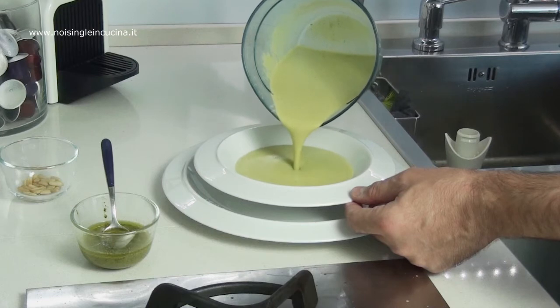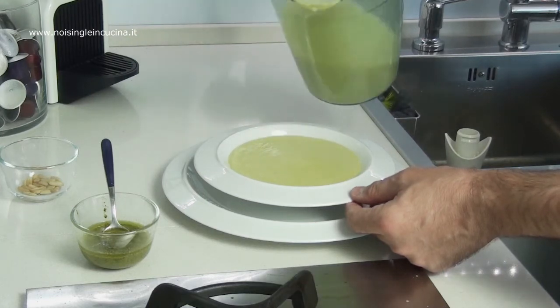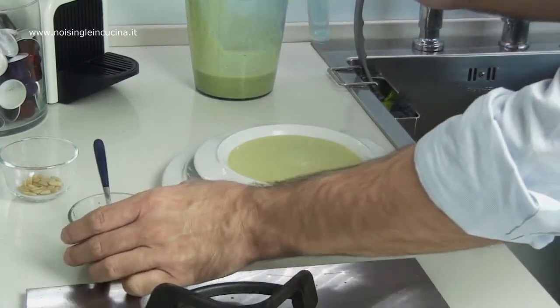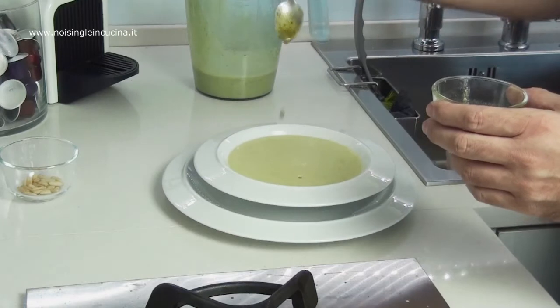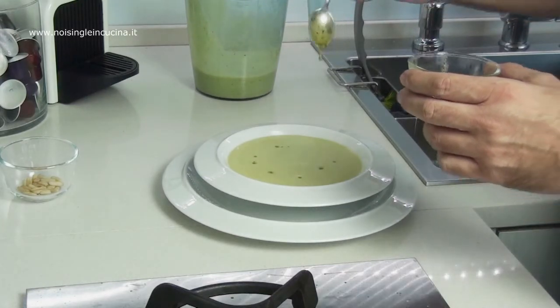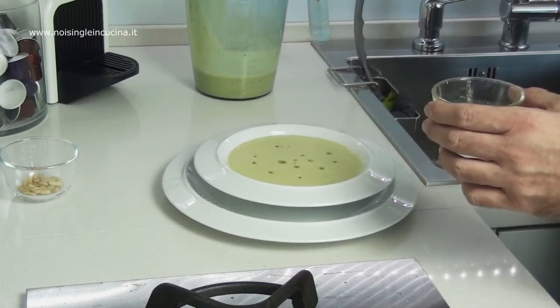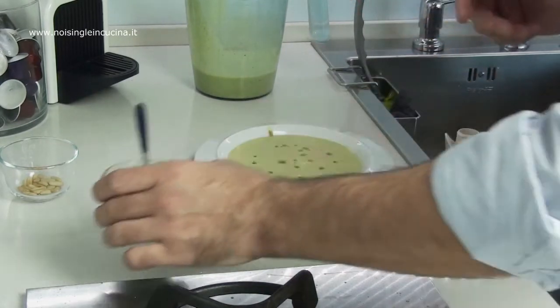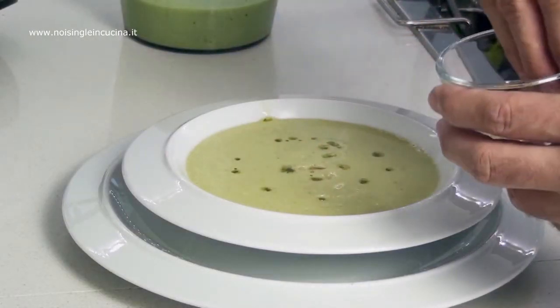Now we are ready to serve. Add a few drops of pesto and a few pine nuts to garnish the dish.